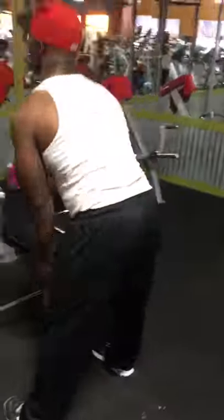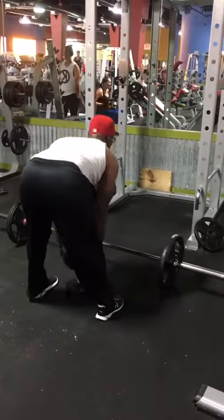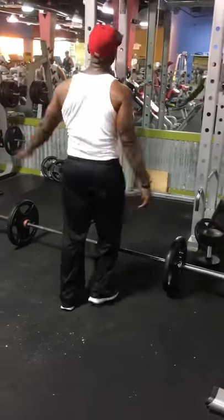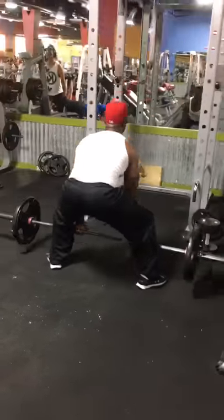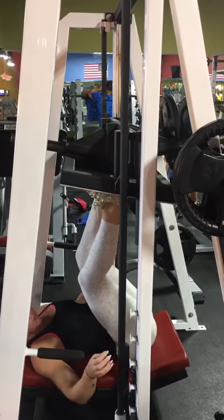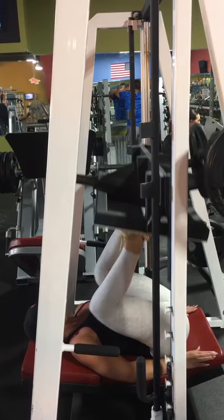My partner is doing the same thing. I'll just keep talking to you guys through this long video. Here he is doing his sumo deadlifts again — nice and deep. Make sure you keep your butt down and your head up when you do them.